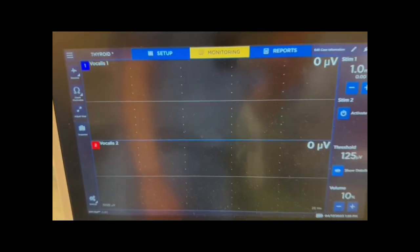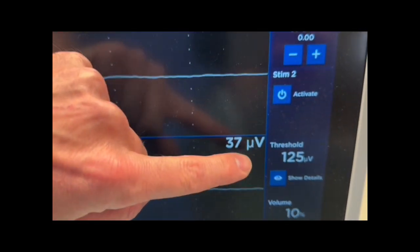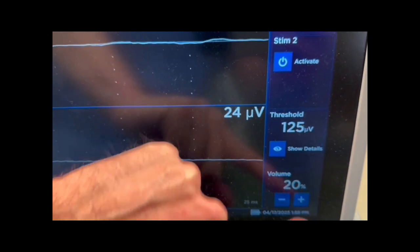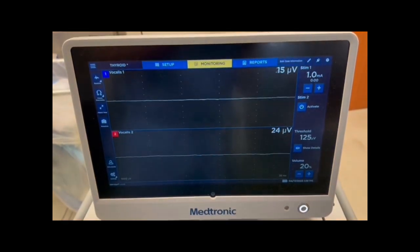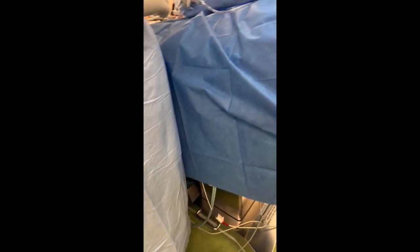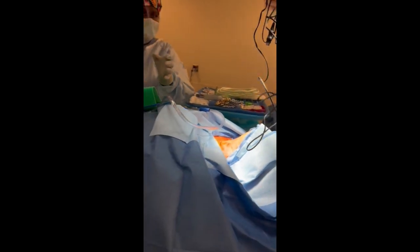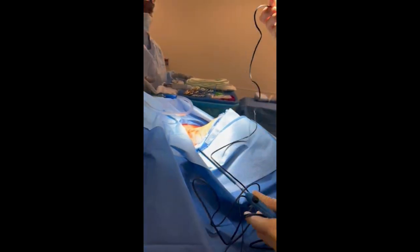This takes us to the monitoring screen. You can see the potentials have a little bit of background. You can adjust the threshold that defines an event, adjust the volume setting, and adjust the stimulus for how many milliamps touching the probe to the tissue provides. Once prepped and draped, you'll pass off the end of the lead for the nerve stimulator.